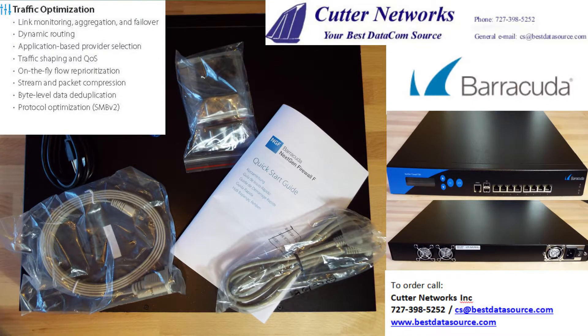The traffic optimization features of the F380 include link monitoring, aggregation and failover, dynamic routing, application-based provider selection, traffic shaping and QoS, on-the-fly flow reprioritization, stream and packet compression, byte-level data deduplication, and protocol optimization.